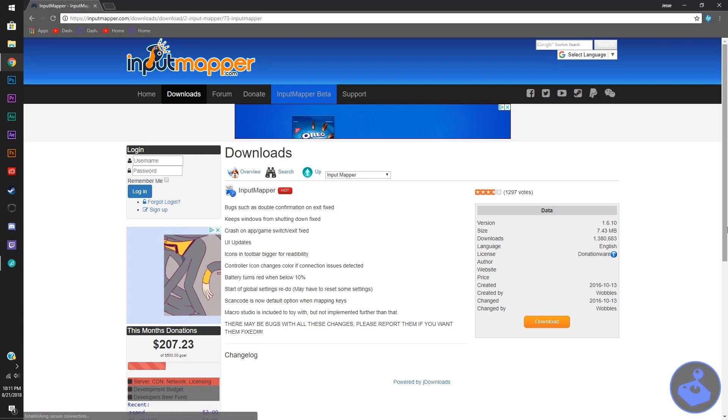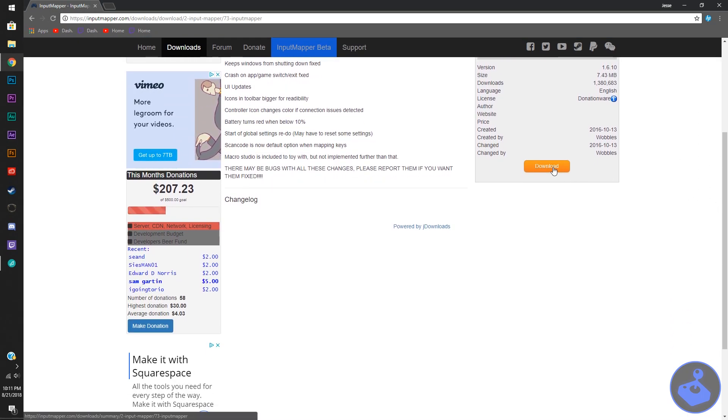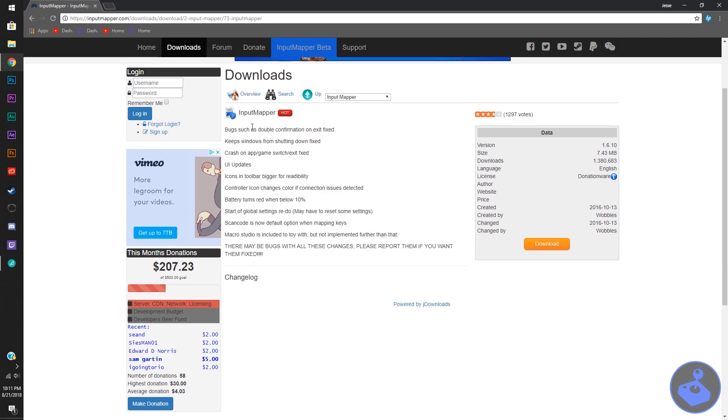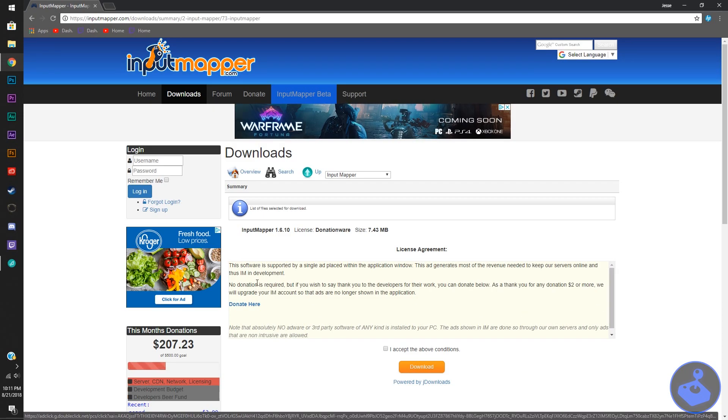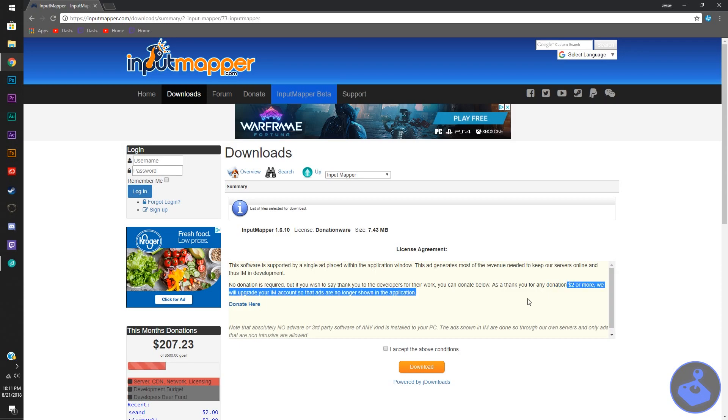Clicking on that will take you through to another page. Make sure you go over and click download. This is just showing you all the information for the file you're going to download. Once you get to the next page, it has a license agreement that says no donation required, but if you wish to say thank you, donate $2 or more and we will upgrade your account to remove ads. The ad is not horrible, so I suggest just saving your $2. Make sure you click accept and then download the file and go ahead and install it.